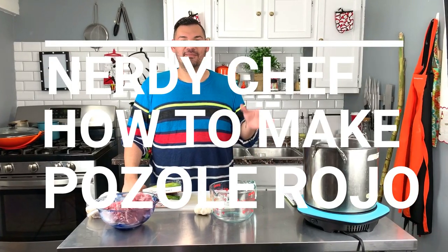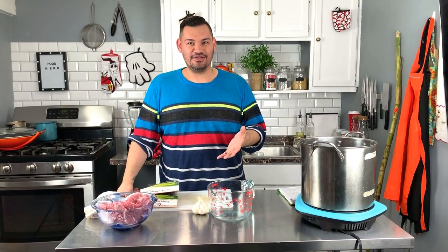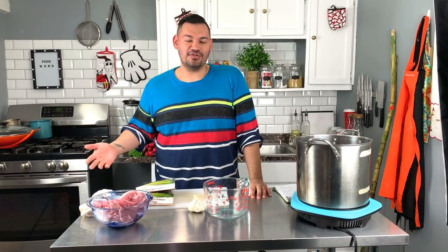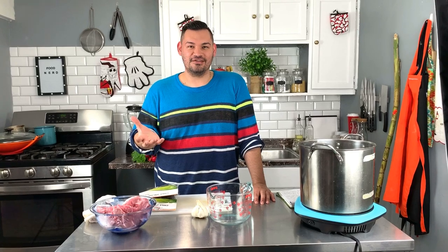Today I'm going to show you how to make red pozole from start to finish, and it's going to be a very simple process. Pozole is made with hominy, and hominy is corn. You can buy hominy in cans at the store nowadays. Back then, they had to soak corn in a lime solution to make it puff up and get rid of the husk.